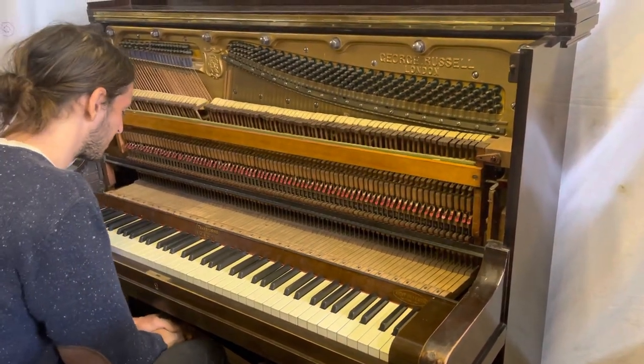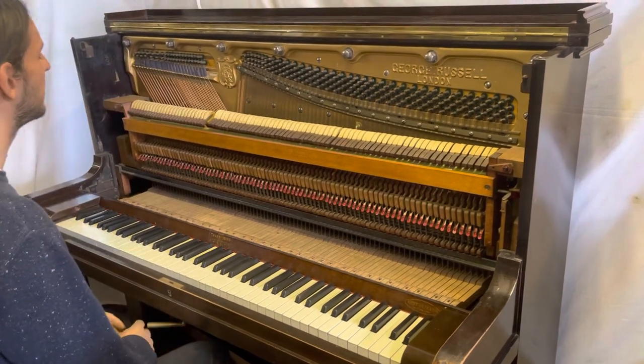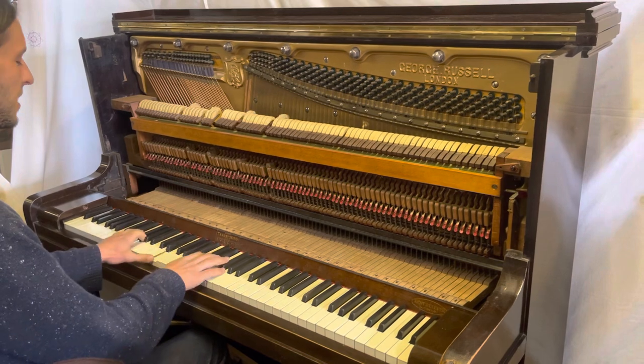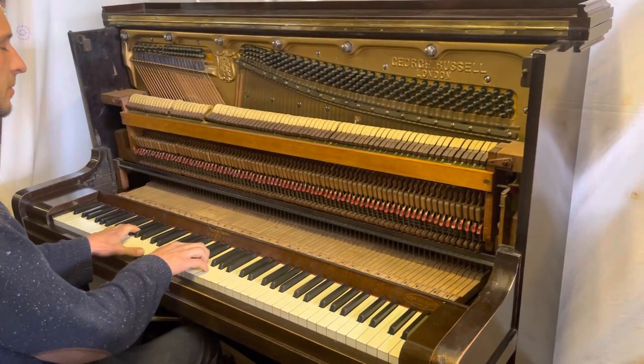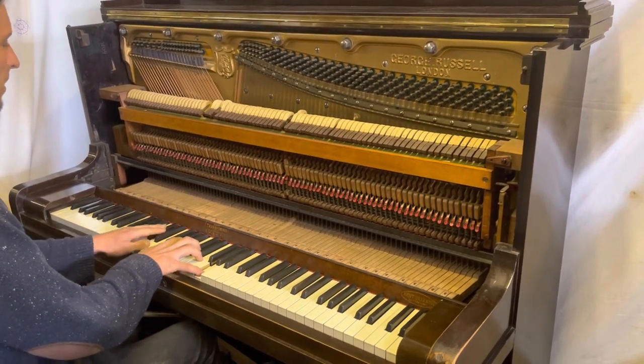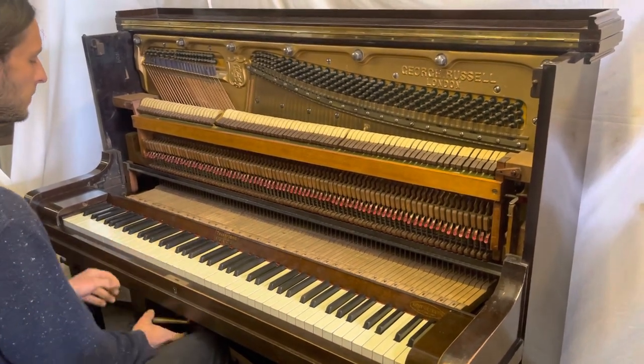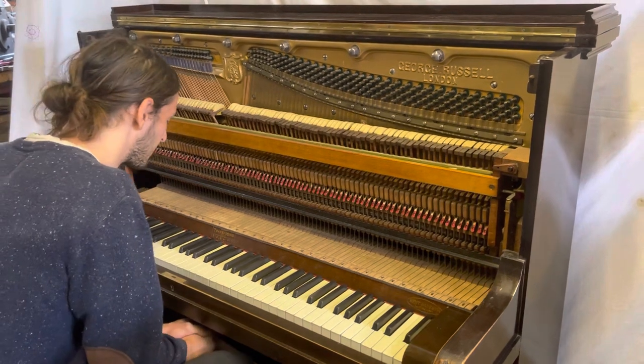To finish, I'll just play you Stormy Weather. Again, I learnt it in C, which is a bit low. Let's go — whack that right to the top.